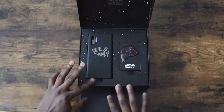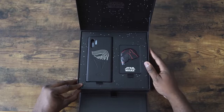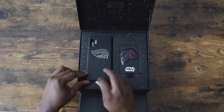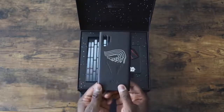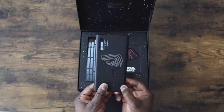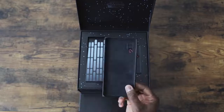We've got stars. It says Star Wars: The Rise of Skywalker. We've got our case here for the Note 10 Plus — black case, Star Wars etched. Nice. It feels like leather, I would say, with this kind of soft velvety interior, which is pretty cool.